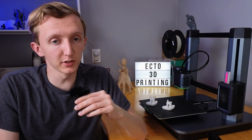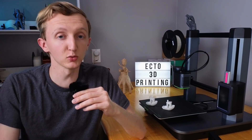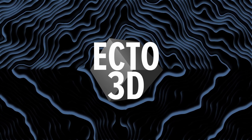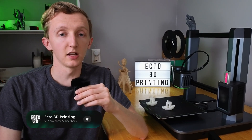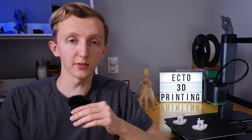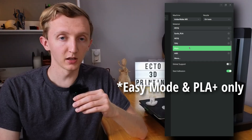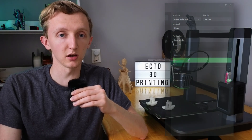What's up everyone, welcome back to Ecto 3D Printing. It has been a while, but I wanted to make a video about this really cool update for the Anchormake M5. Anchormake just pushed an update for the M5 which allows the printer to go up to 500mm per second. As of right now, this is only available through the Anchormake slicer, and through the easy mode there's just a normal and a fast mode.